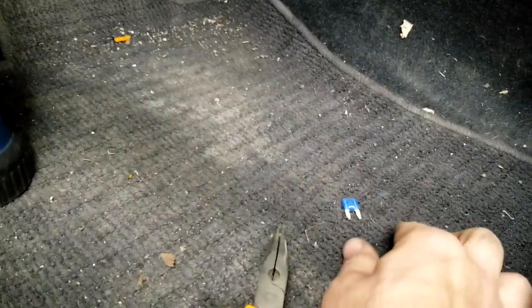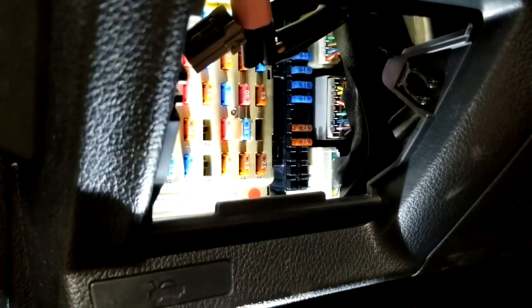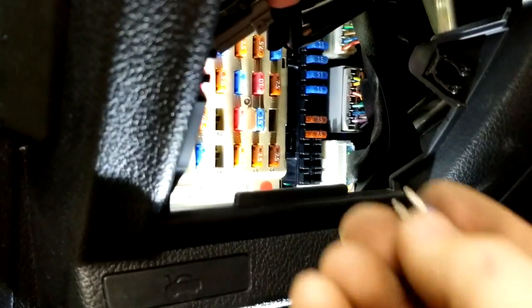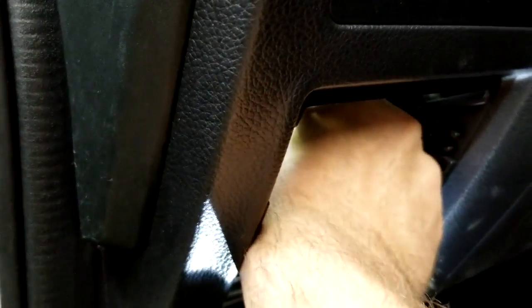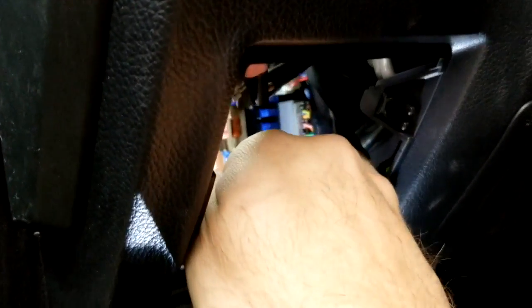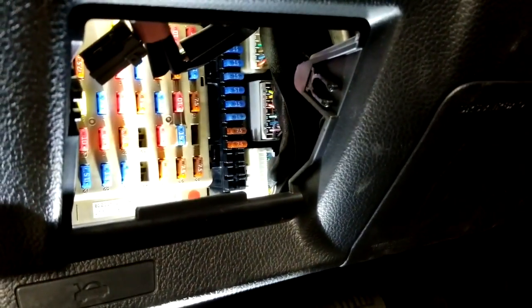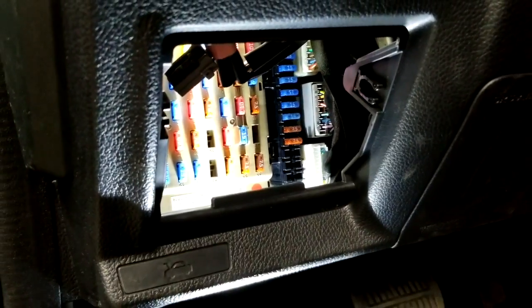All I have to do now is replace it with a good fuse. Then I'll use a scan tool or disconnect the battery for about five to ten minutes to reset the code in the computer. With these Subarus, sometimes you have to use a scan tool because they store the code and it won't clear just by disconnecting the battery. Newer cars are designed this way so people can't just pull the battery cables before an emissions test.